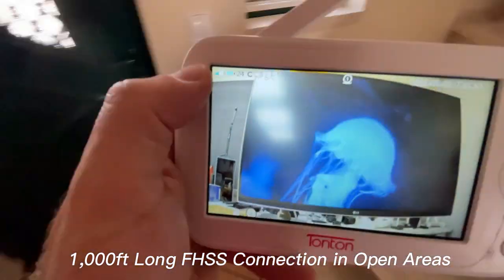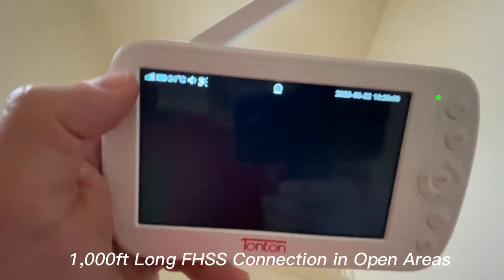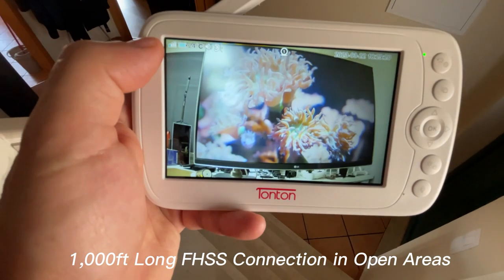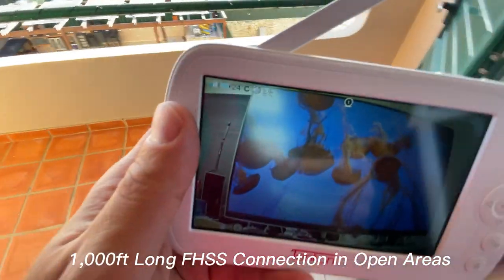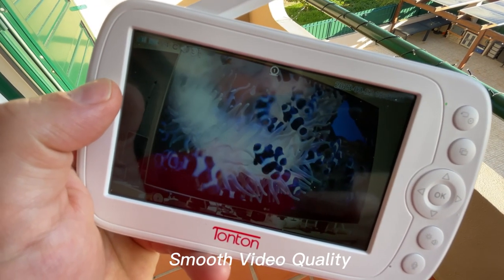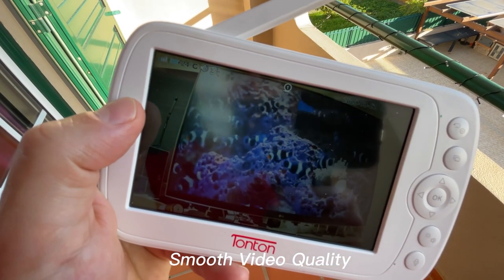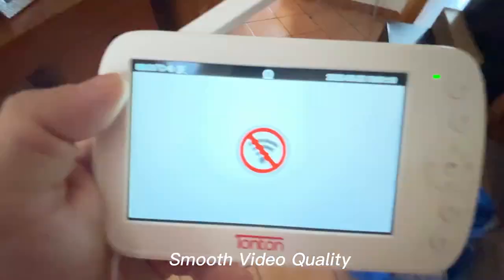At the stairs I lost signal for the first time, which is usual for this kind of device. The stairs have a lot of iron and stone, making it hard to pass through. However, when I reached the top of the second floor I got the signal back, especially in the area straight ahead where the office is. If you're two floors up in the same direction, you'll be fine. In a different direction, the signal weakens and the image will slow down slightly, so the experience won't be 100 percent. Nonetheless, I was impressed with the range given the amount of iron and stone on that floor.